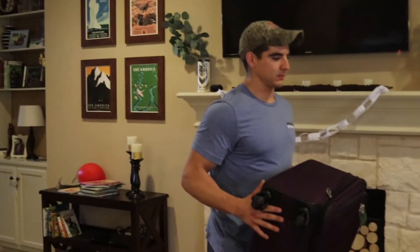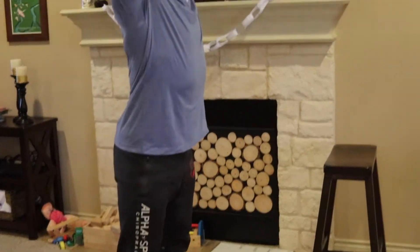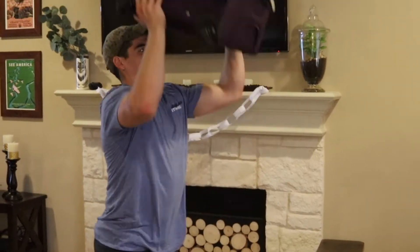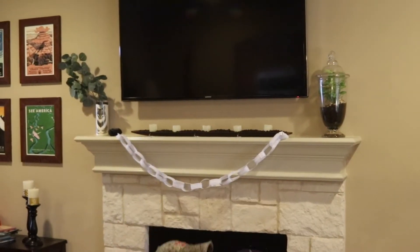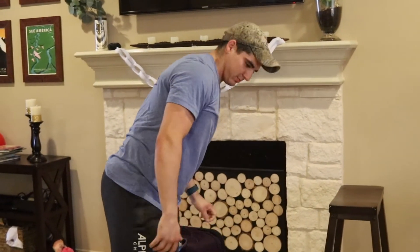First is the thruster. Josh is going to be using a suitcase — you can use anything for weight that you have around, crock-pots, anything. Getting that full squat, driving overhead, getting that good lockout. You can use two items as well if you have two things.